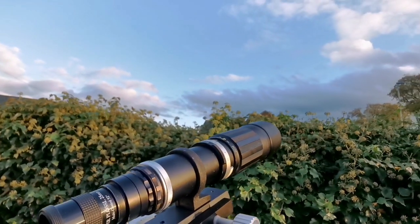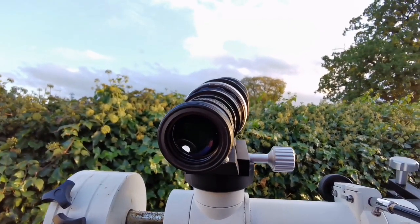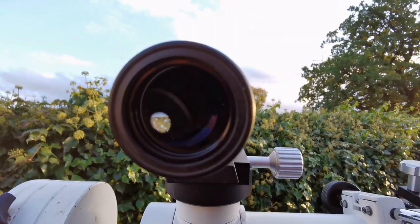Let's just look at something. What about that oak tree? Quite wide field. I'm looking through this 25mm eyepiece.